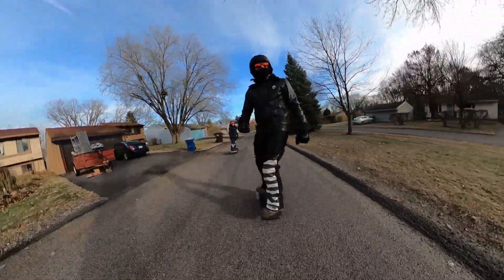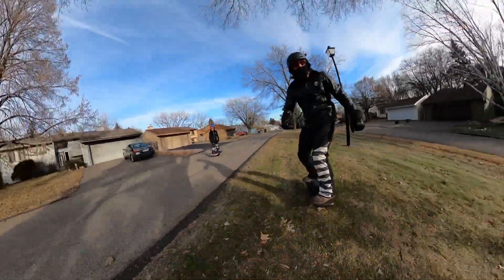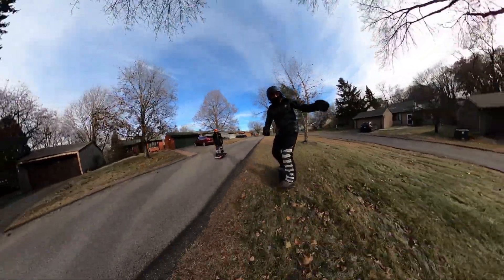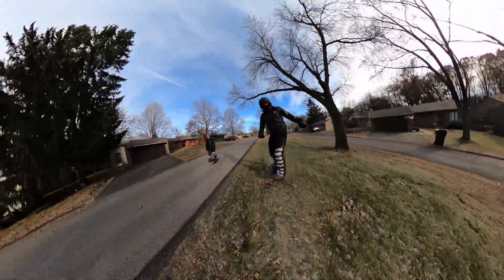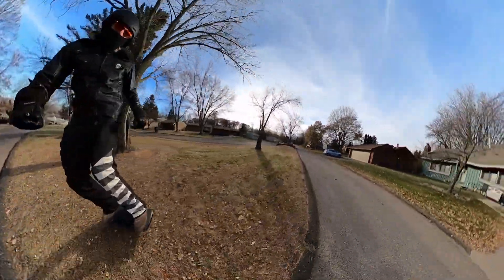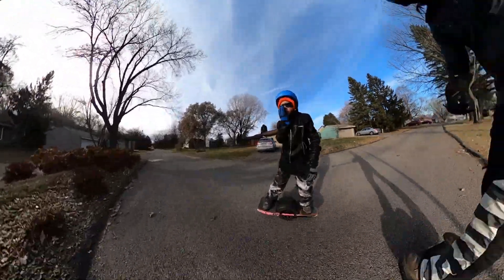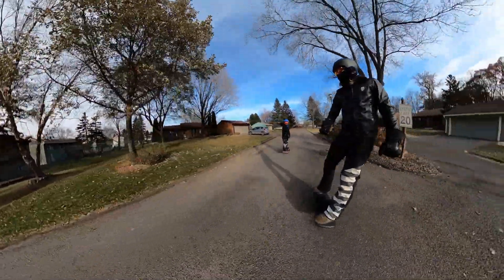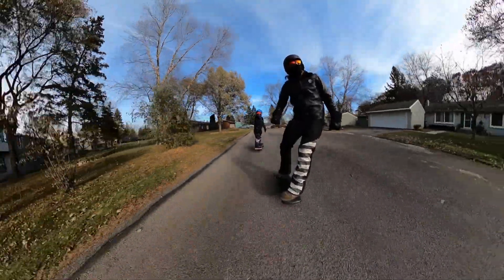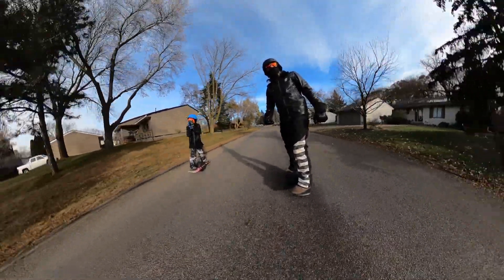Probably one of the most important pieces of equipment beside your one-wheel is something over your eyes when riding in cold weather, because your eyes begin to water in super cold temperatures and then you can't see. I told my son Legend to throw on sunglasses — not because it's sunny, but so his eyes wouldn't water. I even have a pair of glasses with clear lenses so I can ride at night in colder temperatures and still see where I'm headed.